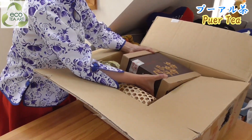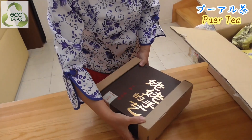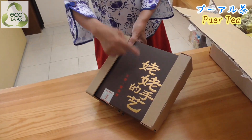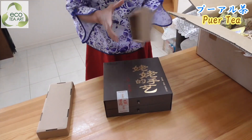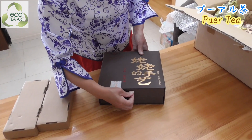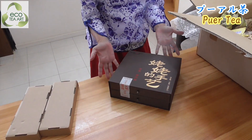Oh, this is very heavy. Let's see what it tastes like. This is me - I know now. It's loud now. Let's see - I think it's pu-erh tea. Oh my god, it's a new one!